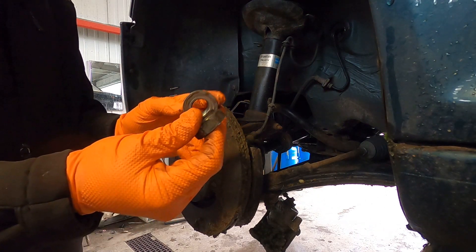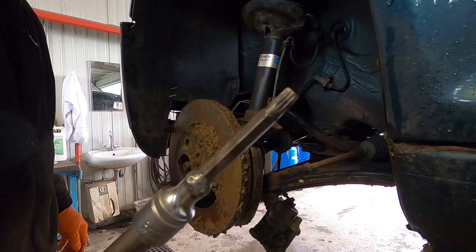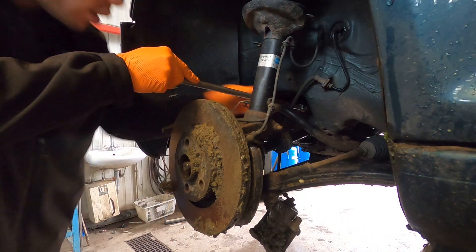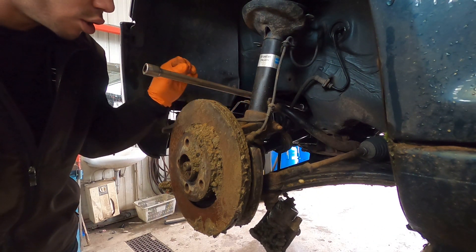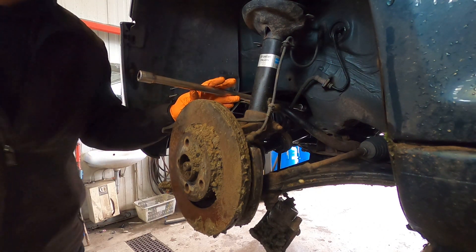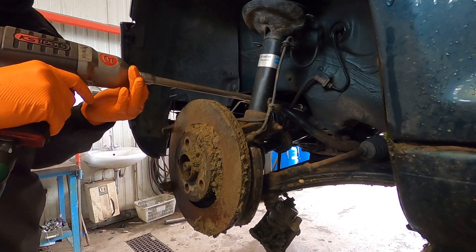Both axle nuts are off on both sides. Now we're going to use the 8 millimeter triple square to go ahead and get the bolts off in here. That's another way you can tell them apart — the larger spline 108 flange has the 10 millimeter triple square bolts, and the smaller 100 has the 8 millimeter ones. I'll blast these out real quick and we'll be right on our way.